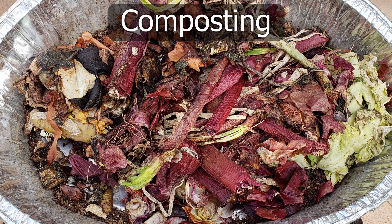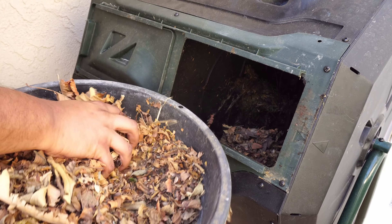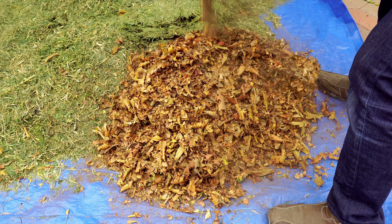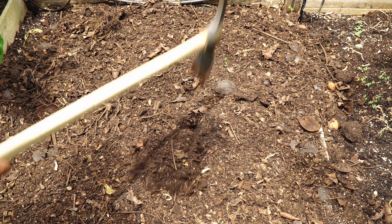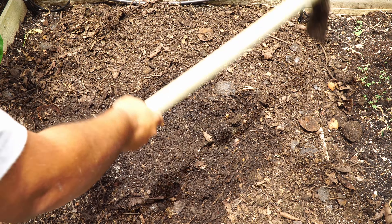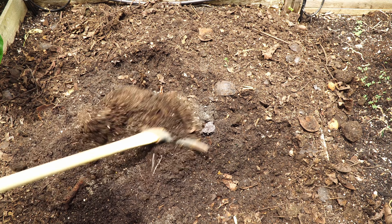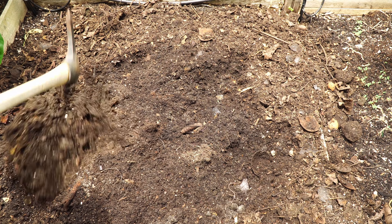Composting is something every gardener should be doing on an ongoing basis. Make sure you have equal quantities of dry matter — like dried leaves — as well as wet matter like kitchen scraps or grass clippings. Dig up your soil a little and mix in the compost every few months. Composting should be a continuous process to ensure good quality compost on an ongoing basis in your garden.